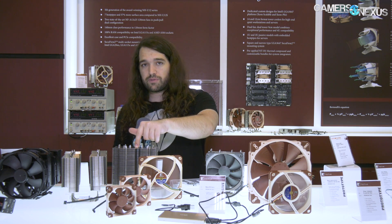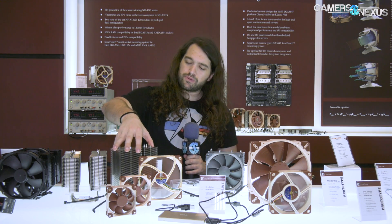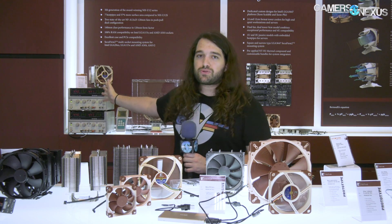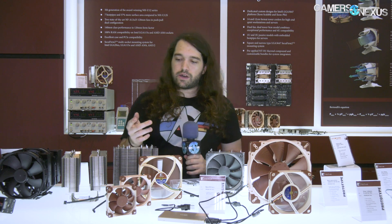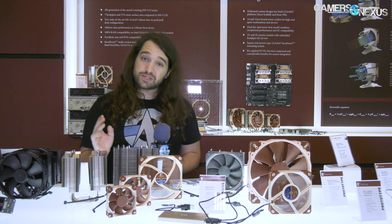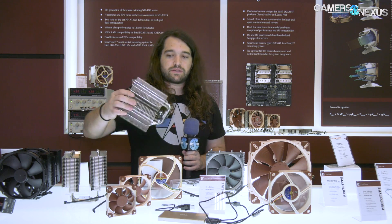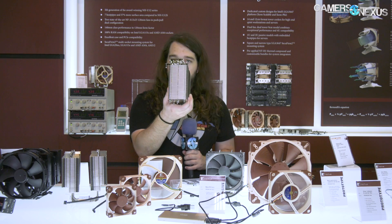There's also a next-generation 140mm U-type cooler — we've talked about U14s before, including versus U12 comparisons on Threadripper and AM4. This new U14 features about 30% more surface area, similar to the U12 redesign but at 30% rather than 37%. It'll use the new fans, so it'll be expensive. No price or release date yet, but it's a really substantial, fat cooler.